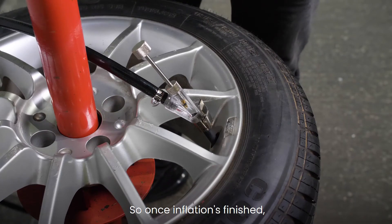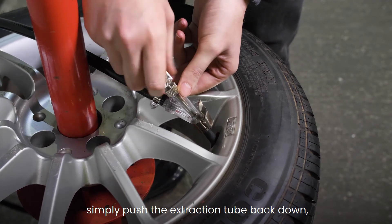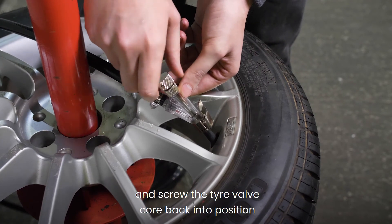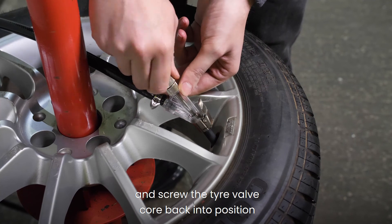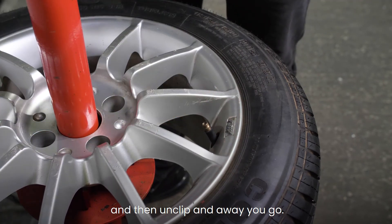Once inflation is finished, simply push the extraction tube back down and screw the tyre valve core back into position, then unclip and away you go.